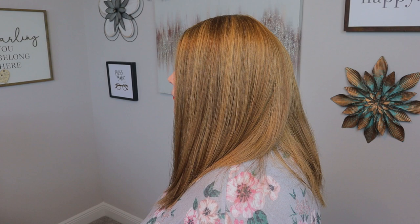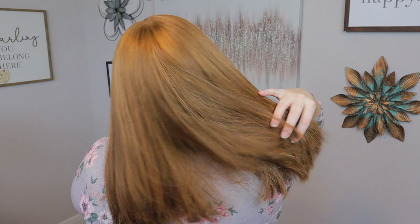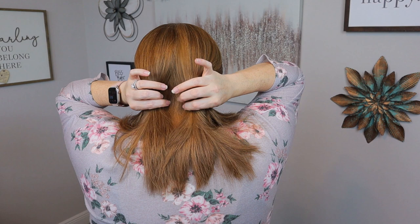Before I talk about the actual wig itself, I do want to go ahead and do a 360 so you guys can see what it looks like on all sides.